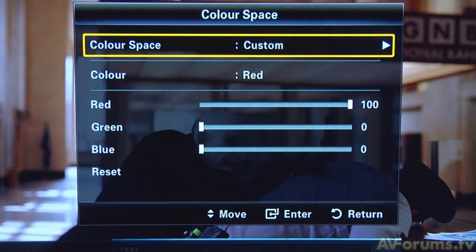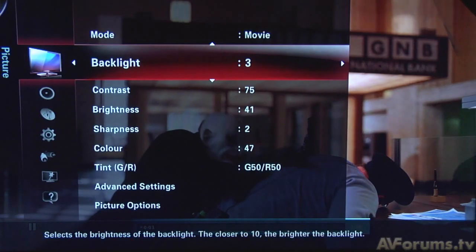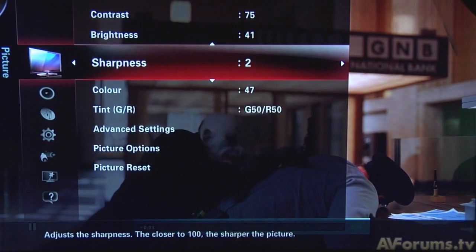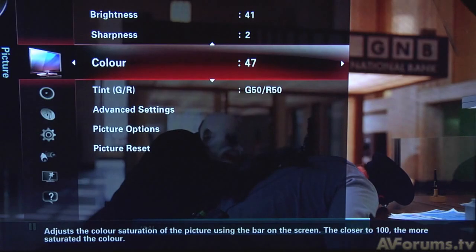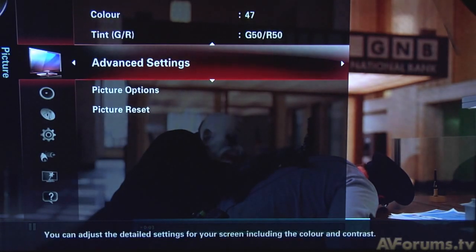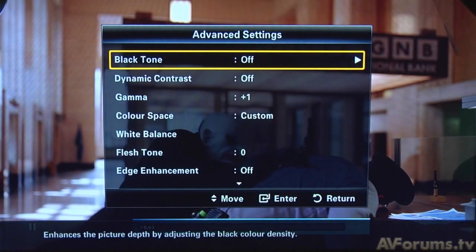As this TV uses LED edge lighting, there are a number of settings for the auto dimming system. But although these can be defeated, the actual dimming feature is on all the time and it cannot be switched off, as it's part of the technology behind the image.